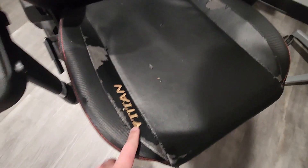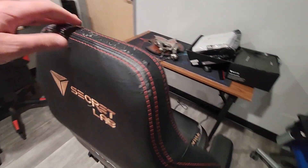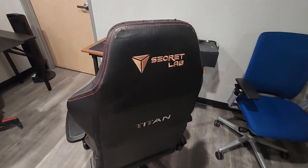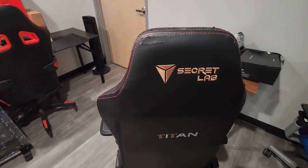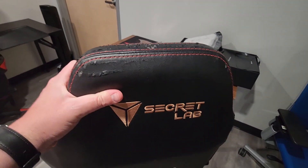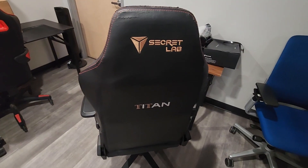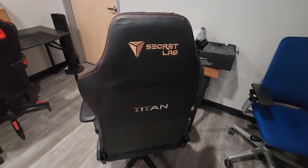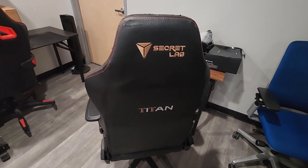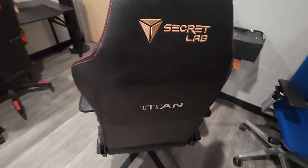I'm not here to specifically complain about how much it wore out — it is what it is. But I'm a little annoyed that there wasn't an option from Secretlab to offer a replacement. You'd think, given how many people bought this chair and how the skin wears out, they'd just be selling these skins. But I'm sure they want people to order a brand new chair at $600, whereas a skin is around $100 to $150. I hope it works — I'm going to try installing it right now.